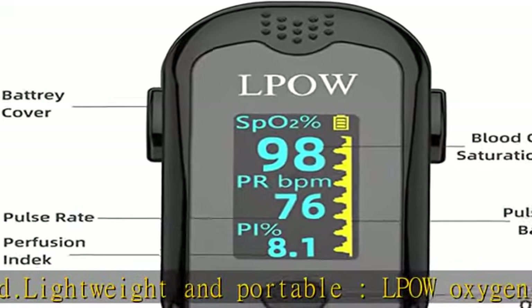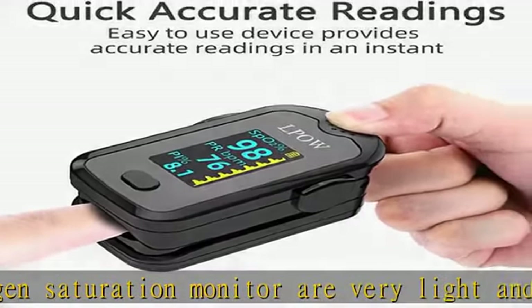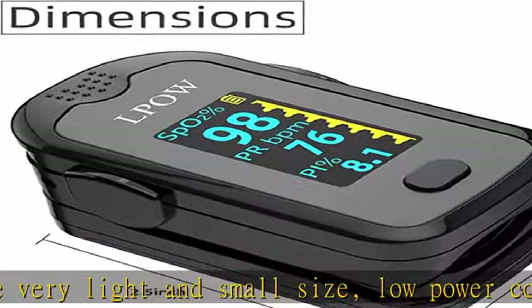The Oxygen Meter comes with a lanyard — bring it to the gym, office, or on vacation. It is suitable for sports enthusiasts including mountain climbers, skiers, bikers, aviators, or anyone interested in measuring their SpO2 and pulse rate while on the move.